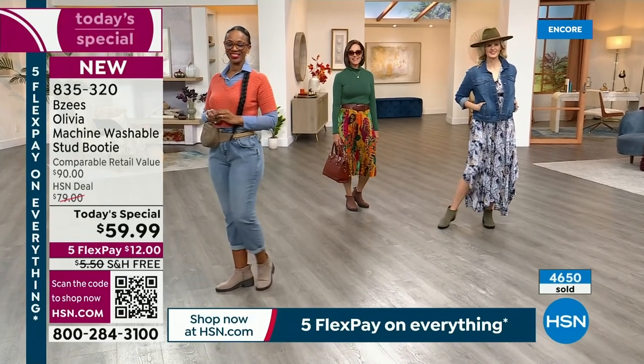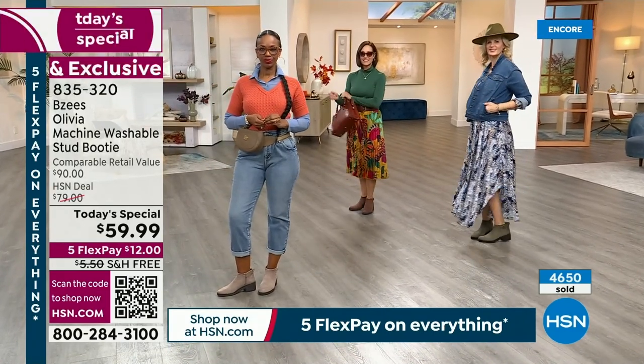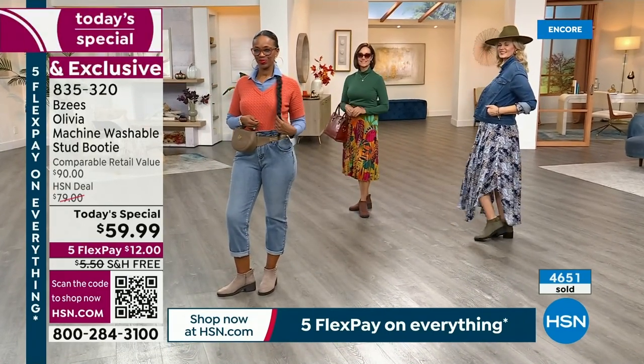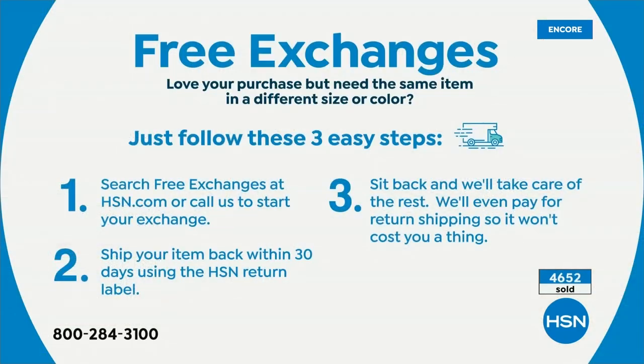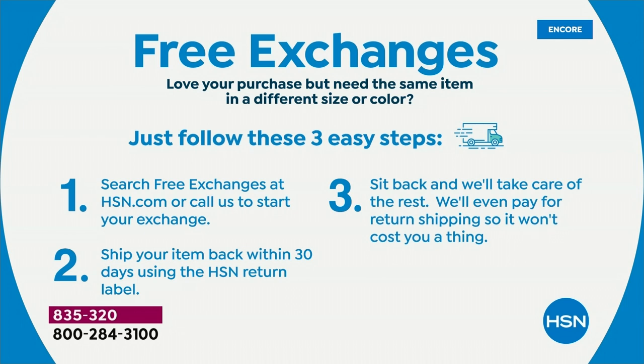We have free exchanges. So don't be shy about trying a size 9½ or maybe a 9. If it doesn't work out, you ship the item back within 30 days. You can let us know within 30 days — you want to change the size or maybe the Mustang Brown instead of the olive. Sit back and we will take care of the rest, including the return shipping.